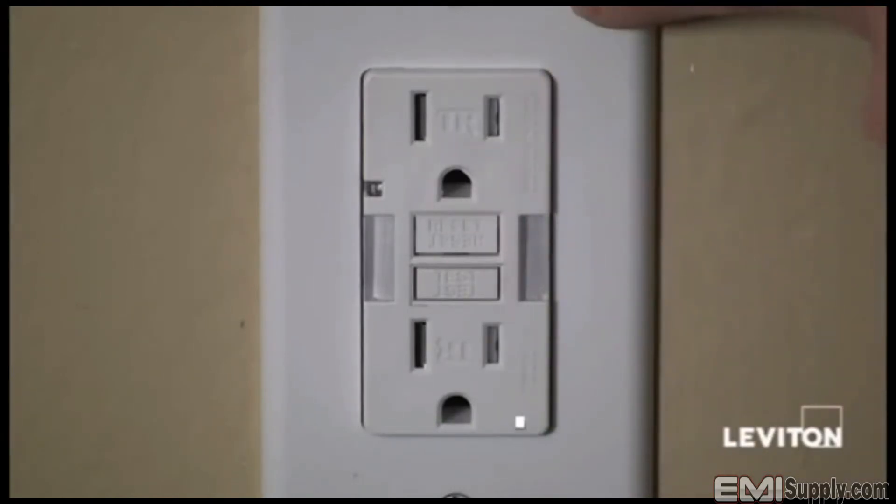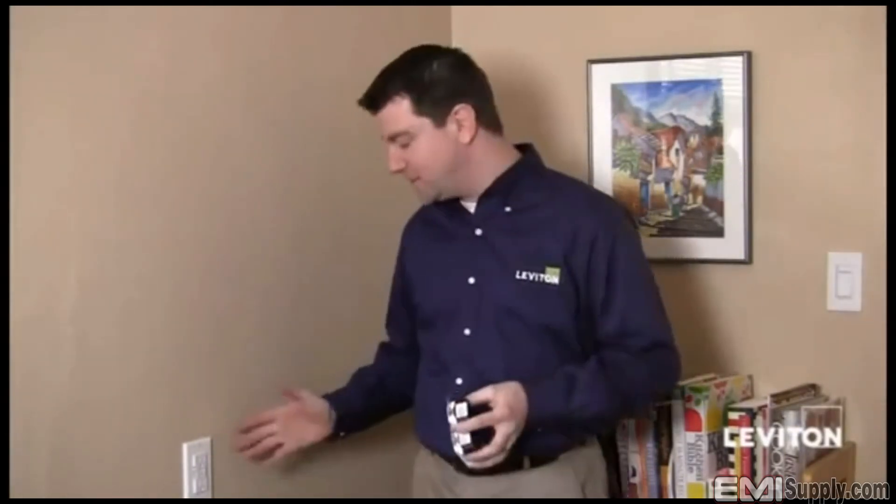There you have it — how to install a Leviton GFCI. Now that I've finished installing my slimline guide light GFCI here in my kitchen, I have to say it looks great. If I wanted to install a regular slimline or the self-test slimline GFCI, they would have been installed the exact same way. Really easy — it's another great new line of safety products from Leviton. Have a great day.